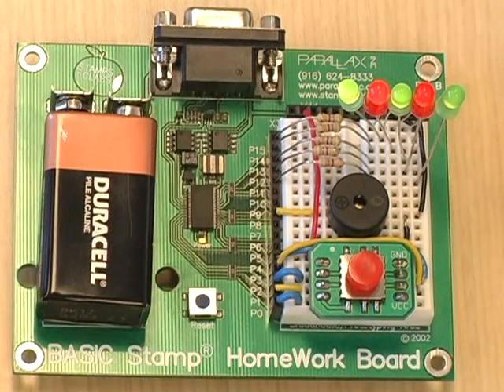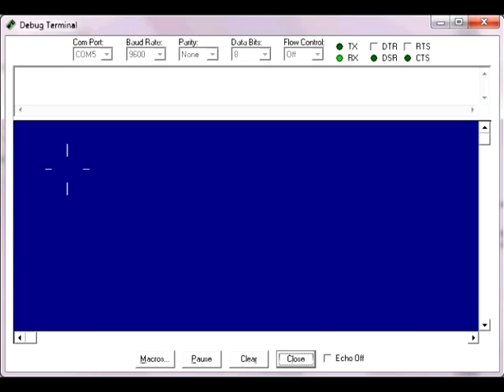After we've wired our circuit, we're going to want to make sure that everything is wired correctly. TestCarolingDevice.BS2 will make sure that every aspect of our circuit is in proper working order. It will turn on all of the LEDs, play a tone from the piezo speaker, and test that all five positions on the five-position switch are being read correctly.